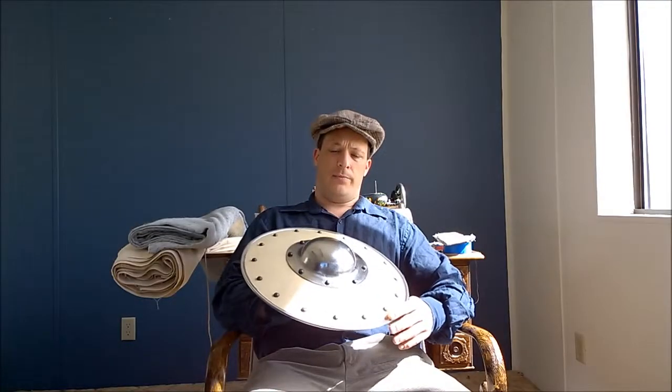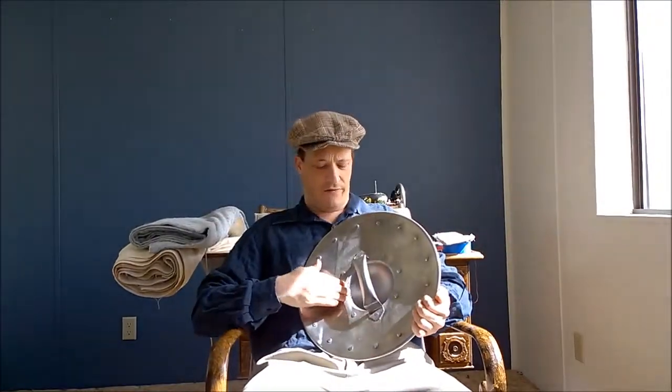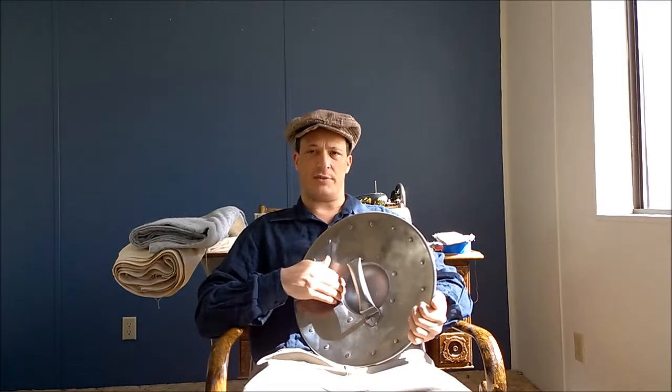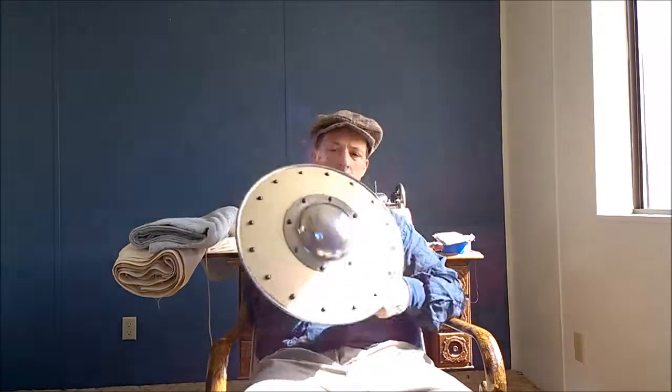In an earlier video I did an unboxing of this shield and gave my impressions on it. I did file down the edge so it's a lot smoother, so that it doesn't dig into gloves or cut the hand. One thing I mentioned is that I had purchased it for about ten dollars more than I probably could have paid. I later found that shield and others of the same type but in different sizes on Cult of Athena after I had already made the purchase.